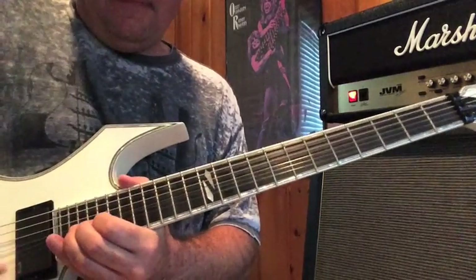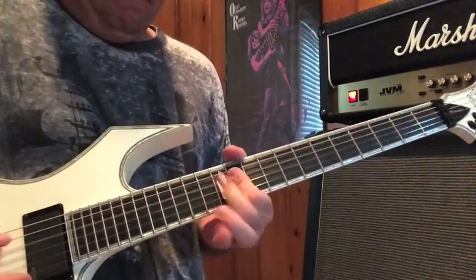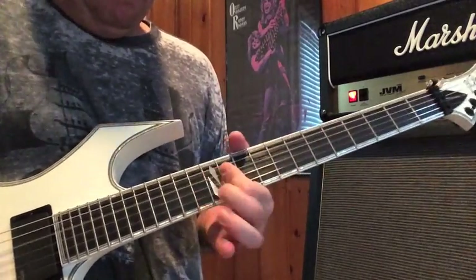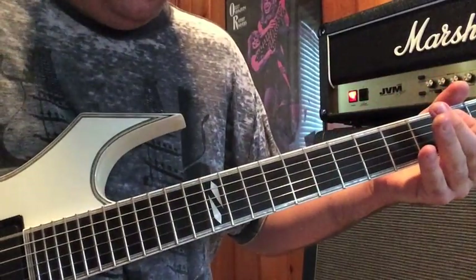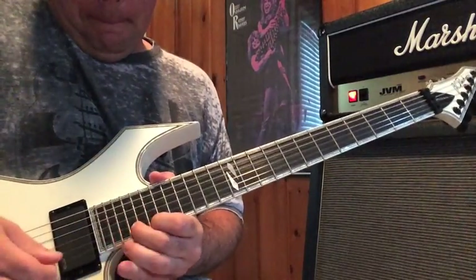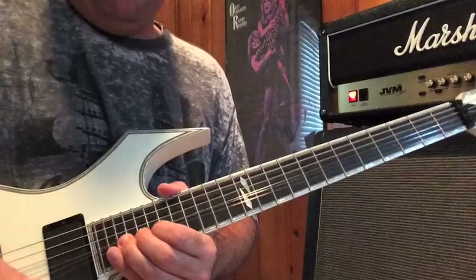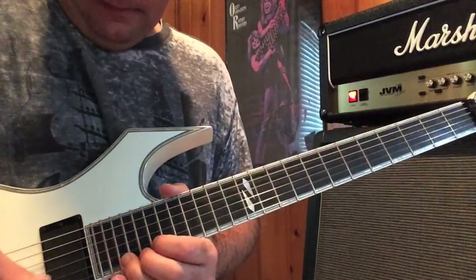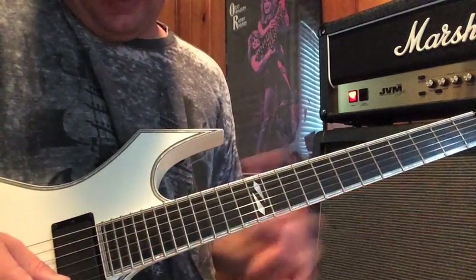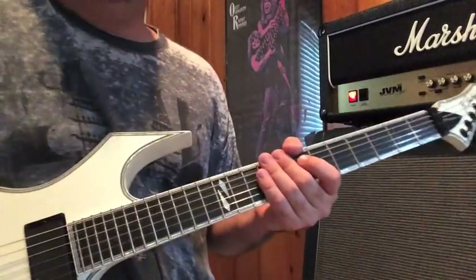So when you come out of that bend, you have to end with — that bend starts again at the 22nd fret. Bend up, down, 21, 19, 17, and just kind of — so that's how you're going to close it.